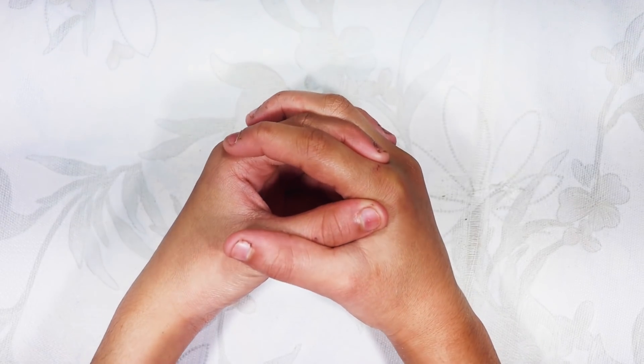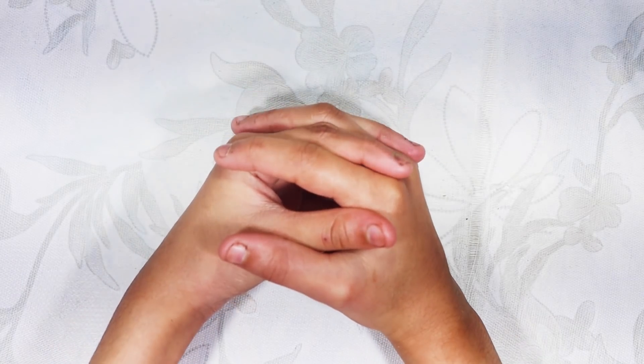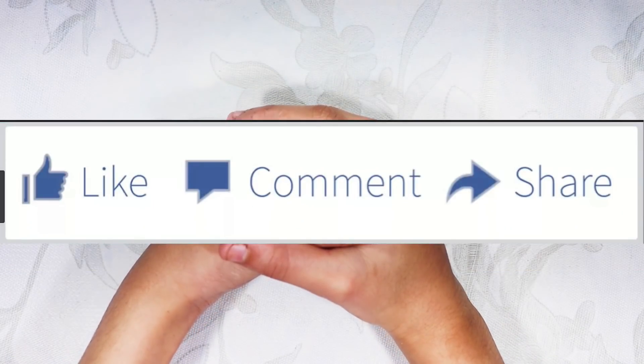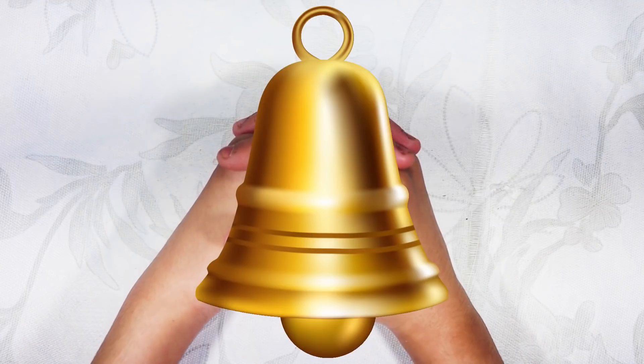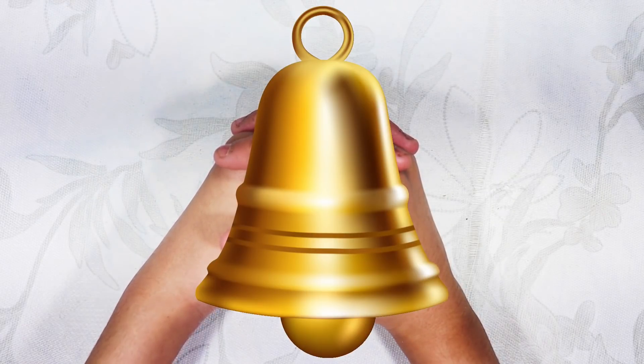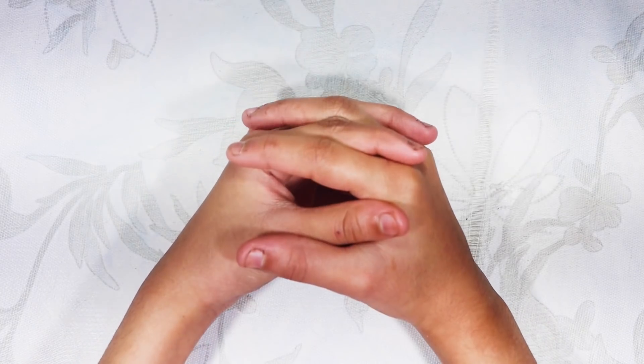You will get very good results. That was my today's video. I hope you liked it. Please like and share, and subscribe to my channel. Friends, I will see you in my next video. Bye bye.